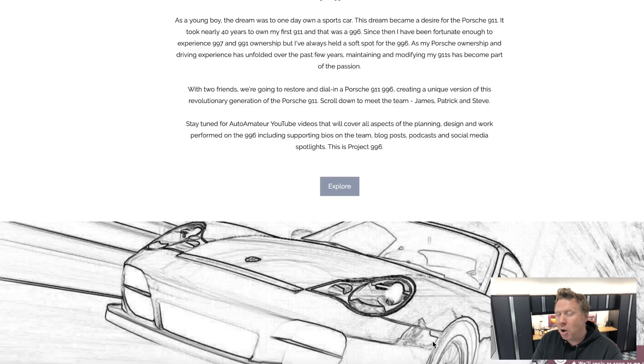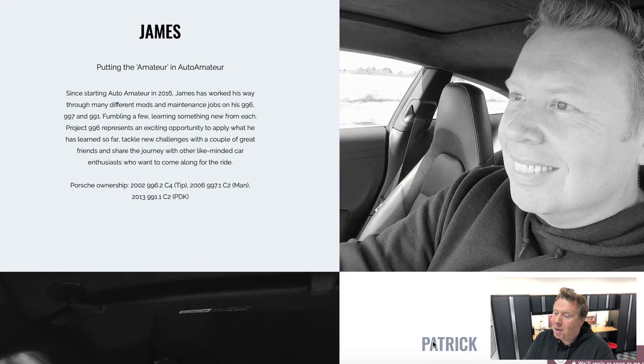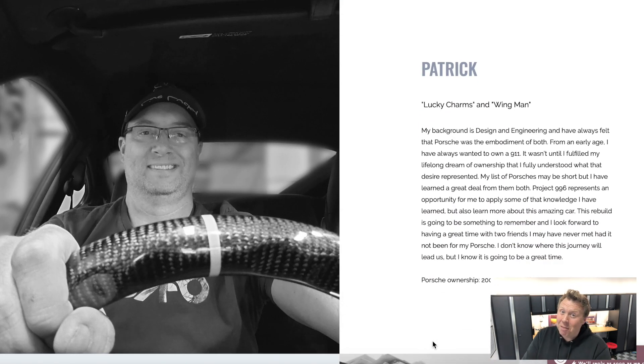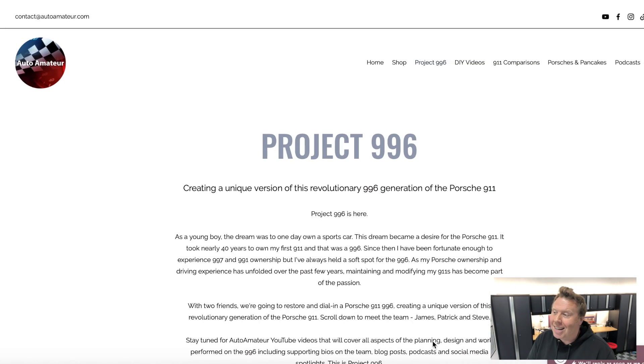If you go to autoamateur.com/project996 you can see the bios of myself, Patrick, and Steve. I'm really excited to introduce those guys — we're going to be working on this project together and it's going to be so cool. All right guys, thanks for checking in, I'll see you in the next video. Bye.